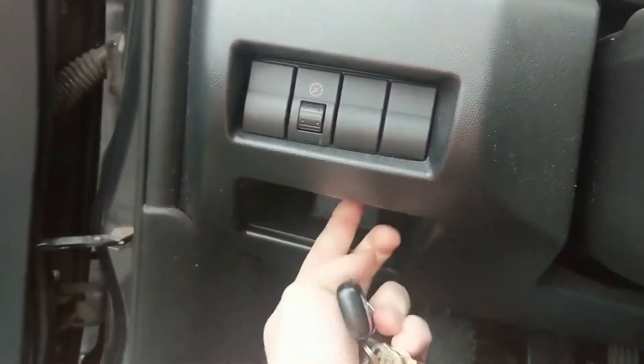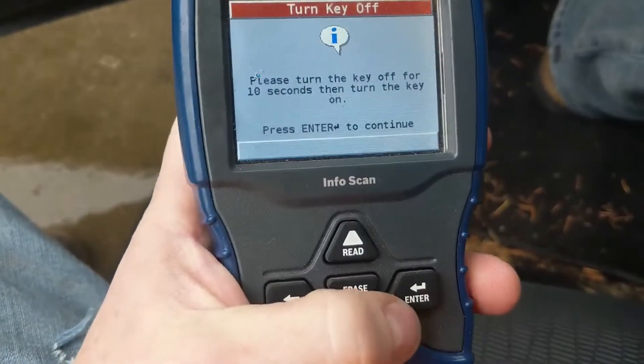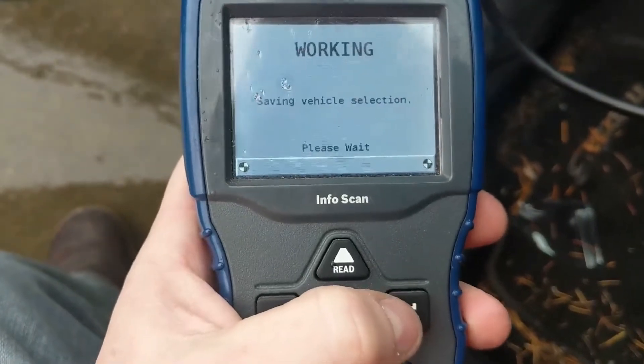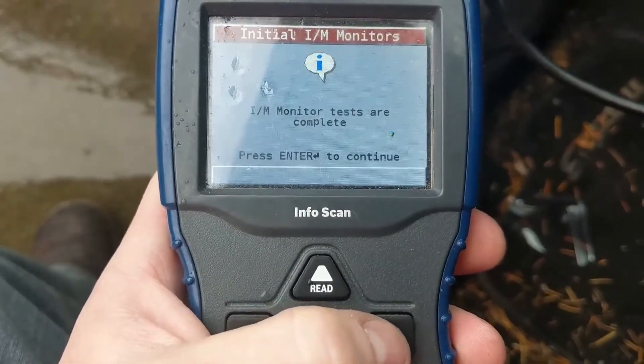Right down here — right there — if you can see it, that's where you plug in your OBD2 scanner. These things are actually becoming pretty cheap lately. We'll plug it in there, it'll instantly turn on, then you just turn your car to the on position and click enter. Don't need the wipers on. So it says here Mazda — enter for yes, enter again.